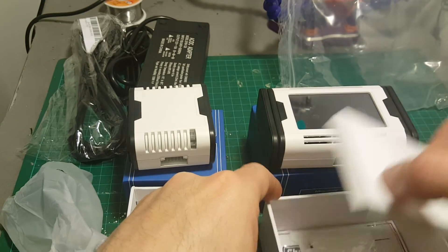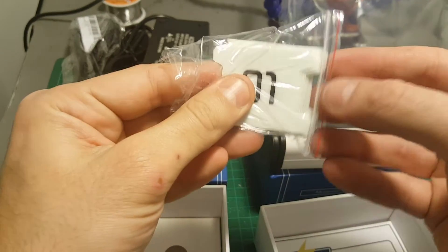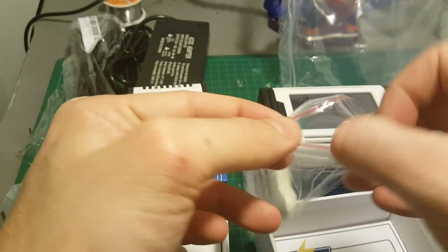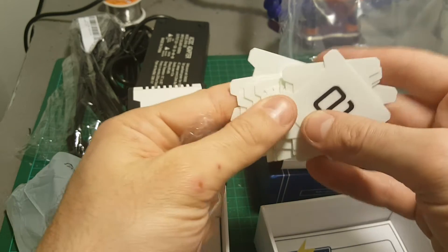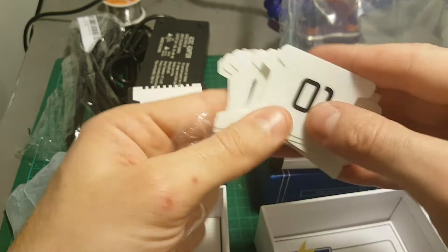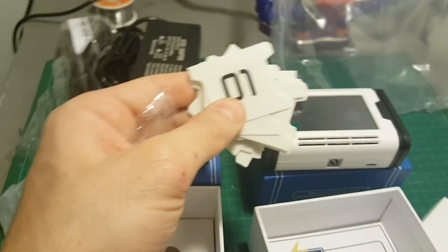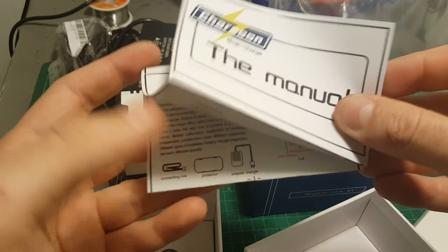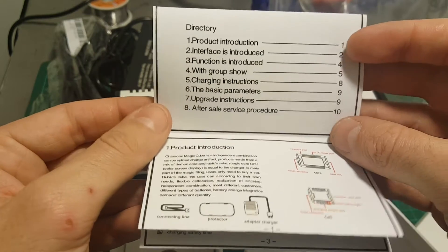In addition we got sets of stickers to be used with the MAGIC CELLS. I'm going to show you how the binding process is done. Each one has to be bound to a MAGIC CELL, and we have stickers numbered from one to twenty. We're also getting the user manual that covers everything you need to know about the product.